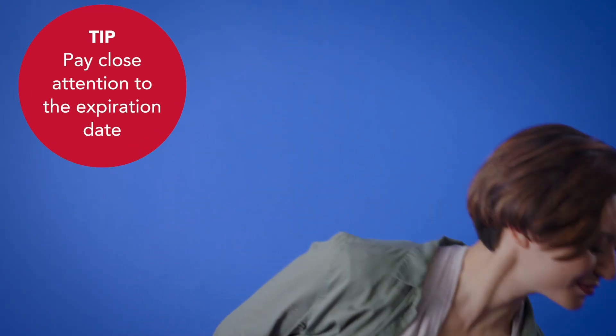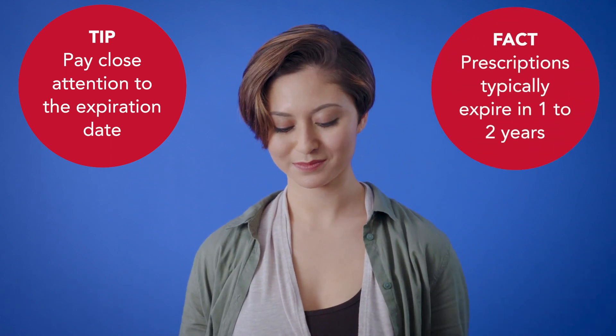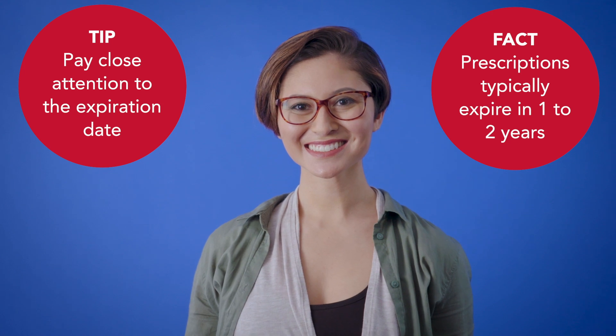Finally, pay close attention to the expiration date. An eyeglass prescription typically expires after one to two years. That's because your eyes change enough in that period to need a new prescription. Make sure you regularly see your eye doctor to keep your eyes in shape, and we can help.